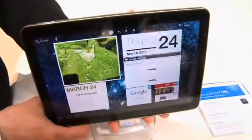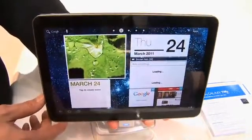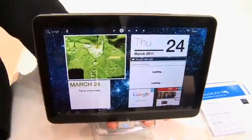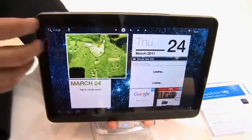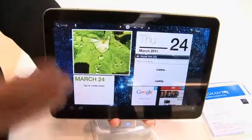The Samsung Galaxy Tab 10.1 will come out in two flavors: the 16GB, which will be $499, and the 32GB, which is going to be $599. This is the Wi-Fi-only version; carrier pricing is as yet unannounced.